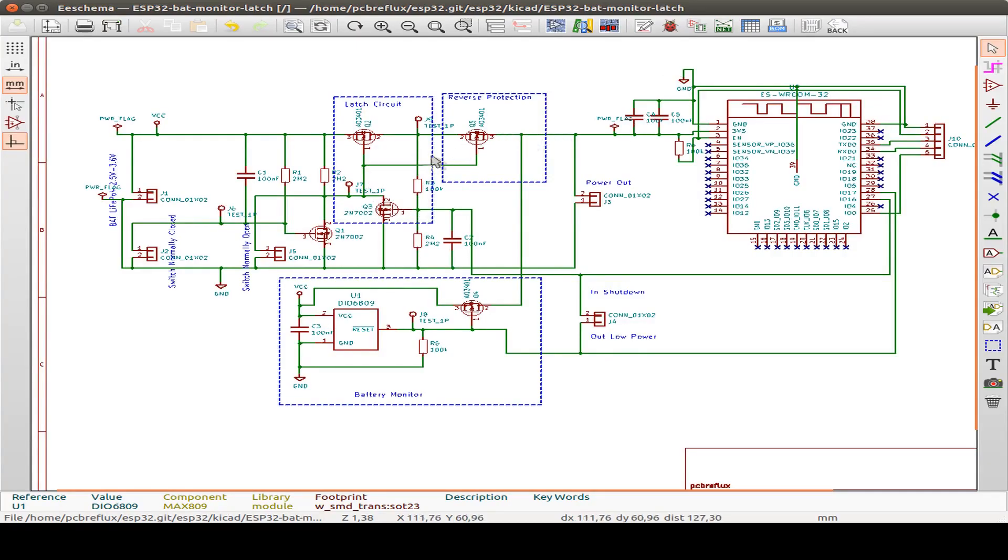This is a closer look at the schematic drawn in KiCad. As already seen in the simulation, we have connectors for the normally open or normally closed switch. They switch on the latch circuit with the P-channel MOSFET and also the N-channel MOSFET, plus the reverse protection. This is connected via the battery monitoring circuit at the bottom of the schematic. Everything is connected to an ESP32 room module, and we also have a programming connector for flashing the module after it is soldered to the board.